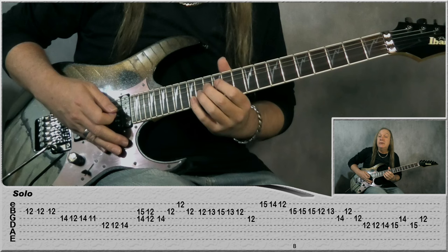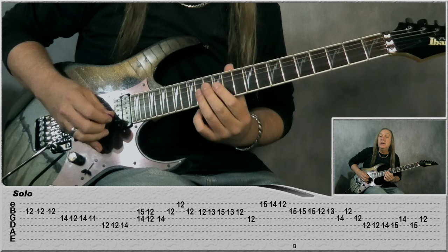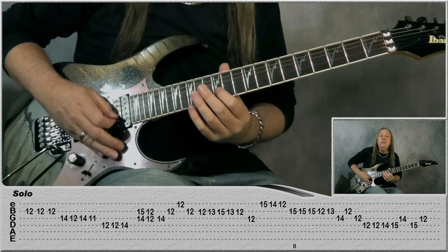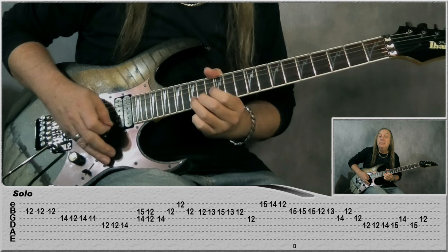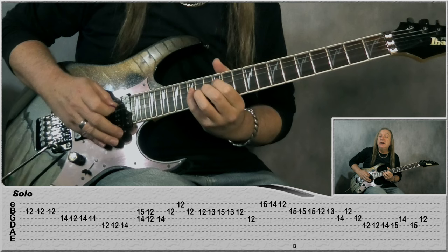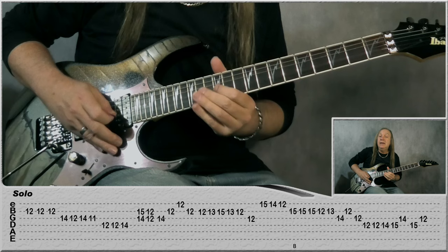Then 12, 14 on the D, and this time 14, 15 on G and B: 12 on G and B, then 14 on G to B, 12, E 12, B 12. Starting at B: 12, 13, 15, 13, 12, 12 on the G, then E: 15, 14, 12, do a bend and release on 15 on B, then stay on 15, play it again, one more time, and then 12, 13, 14 on G, B 12, G 12, D 12. Starting at D: 12, 14, 15, then 14 on the G, 15 on the D, and 12 back on the G. It's really faded out by that stage.